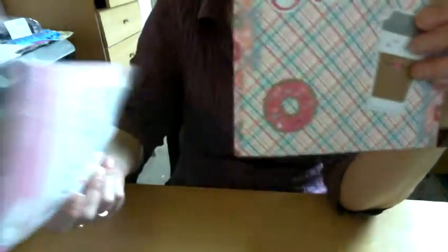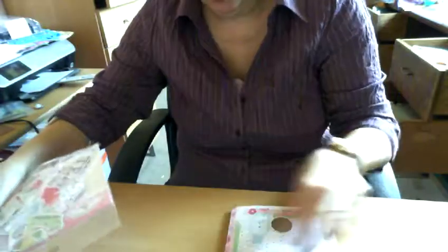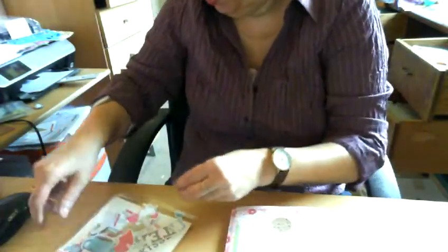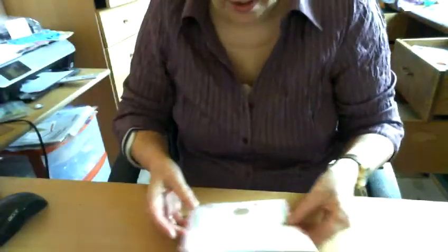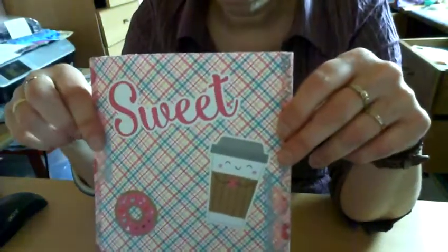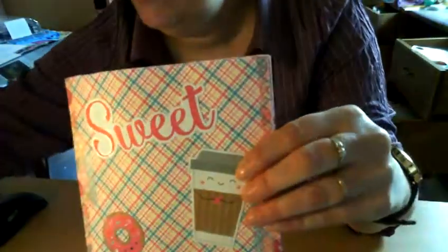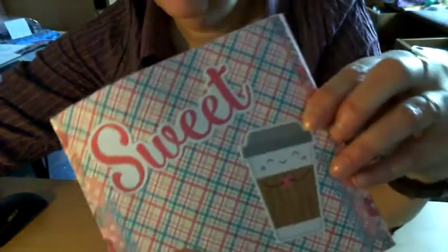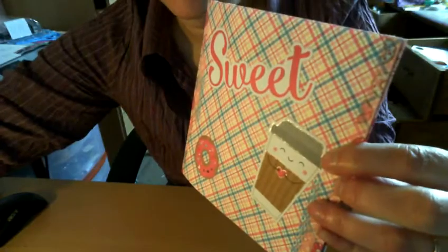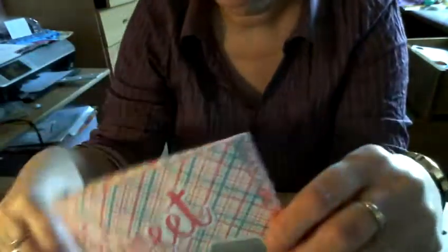I'm not sure, but it's this package with all the die cuts in there, and that's what I used on this flipbook. I used all of these. Maybe if I turn the light on and shine on the thing — see, it shimmers. See the shimmer on the coffee cup? That's what I did with that jelly roll pen, and I'll leave it on.